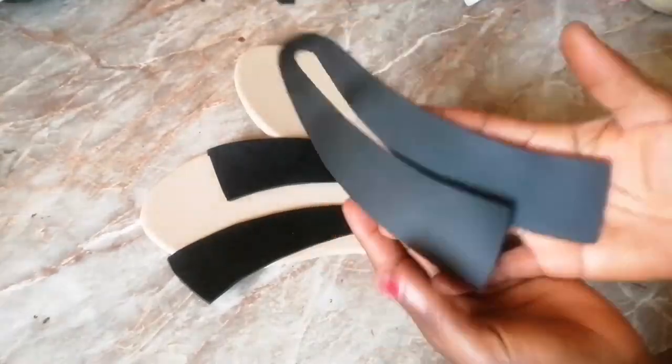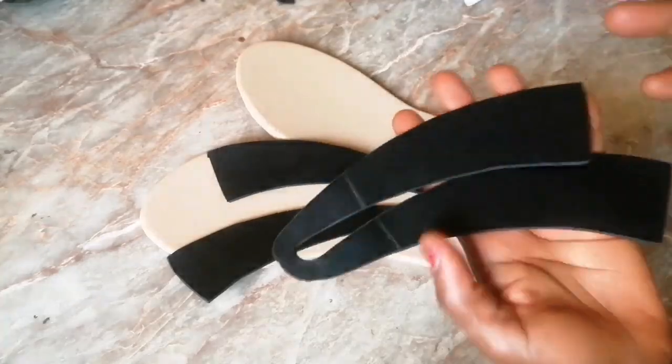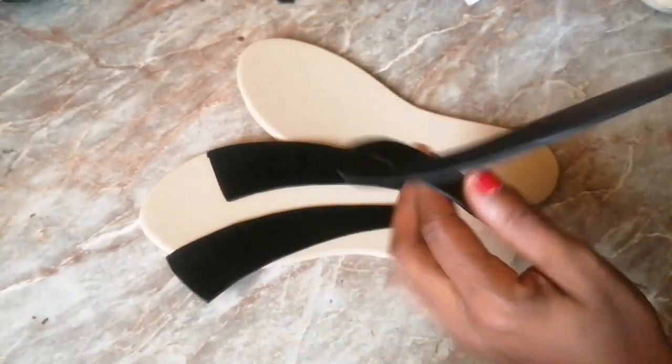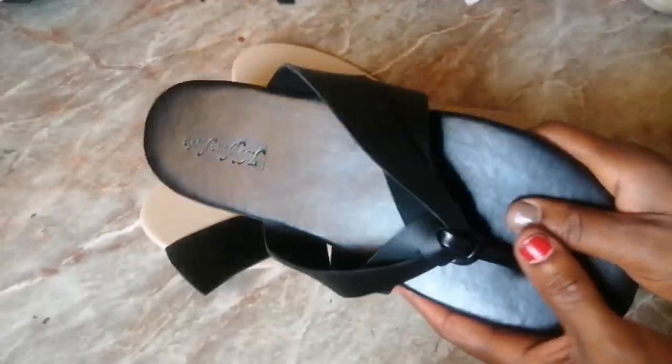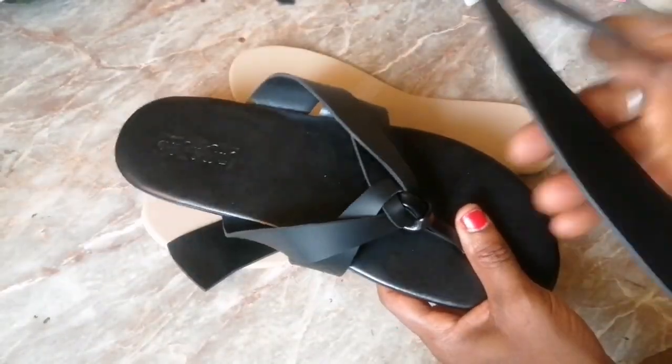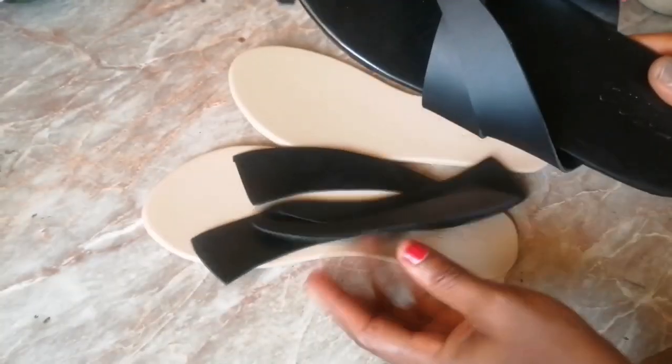So on to today's tutorial. I taught in my last video how to create this particular pattern, and today I'm going to be showing how you can use this as a flip-flop and particularly create an accessory on it.